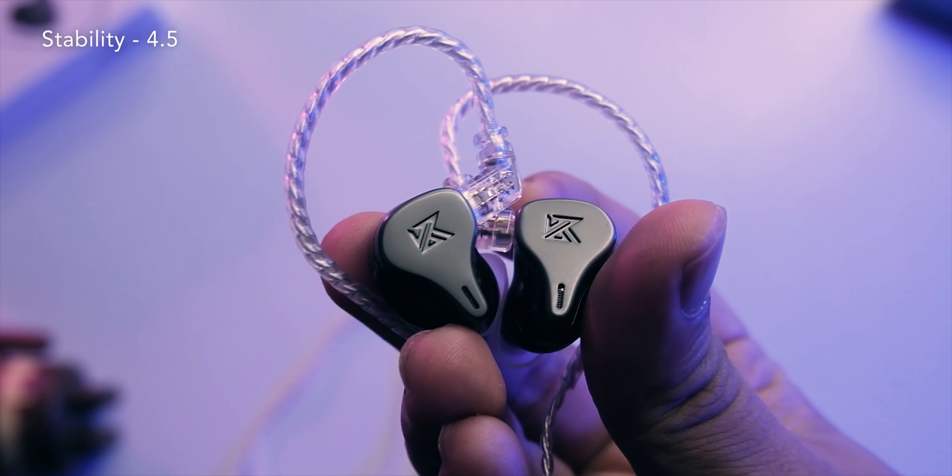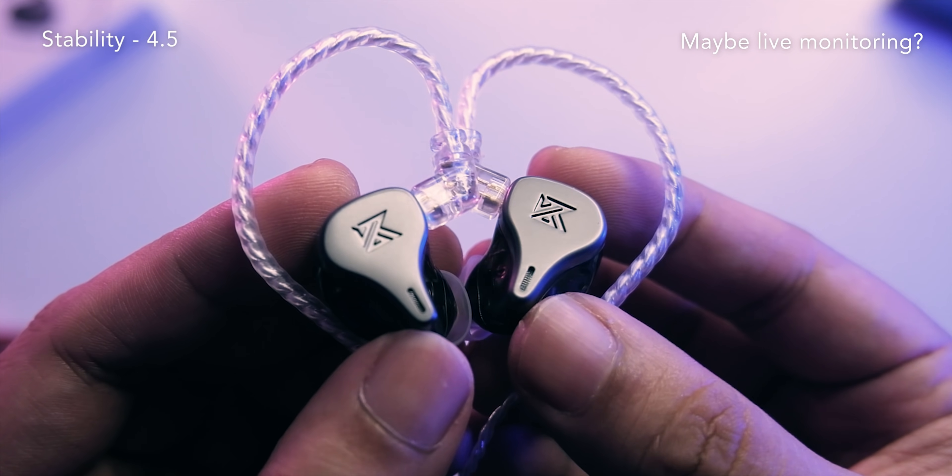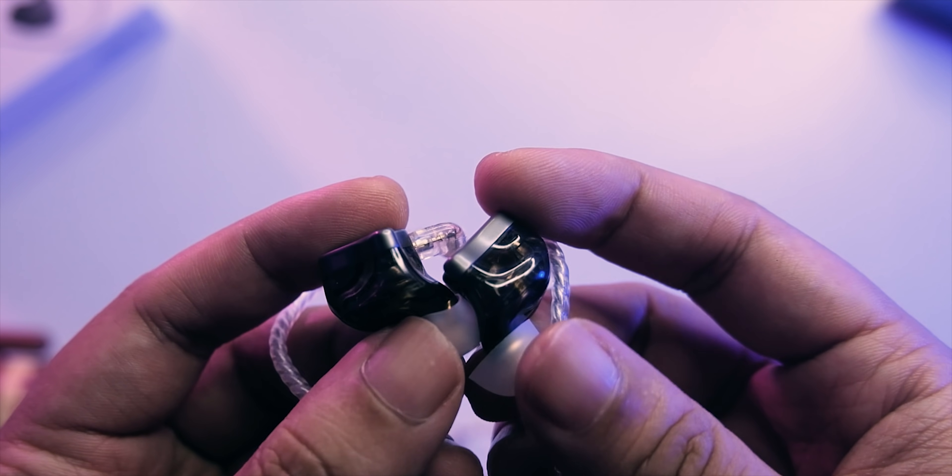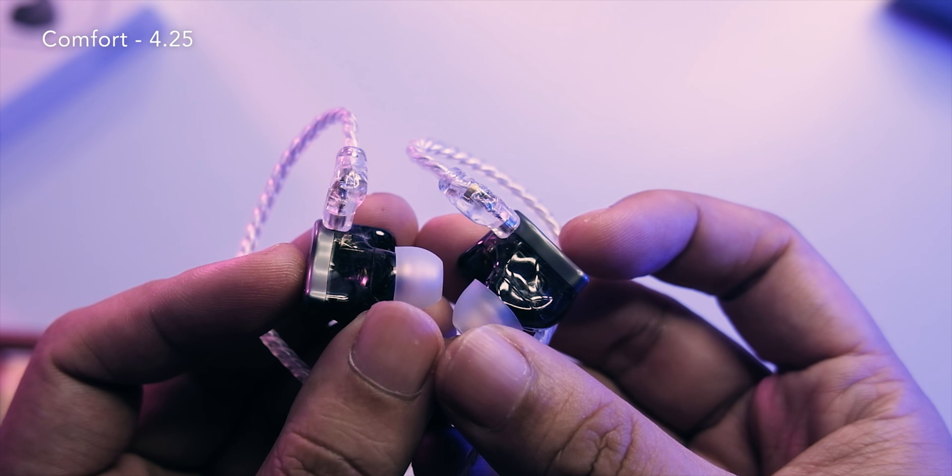Now wearing it on the ear — it's really nice and stable. Definitely one of the more stable IEMs in that price range because it has fins and goes inside the ear well. It reminds me a lot of the BA5 in terms of insertion and stability. You can do some active activities with these and they'll stay on your ear. Comfort is pretty good too — breathable, not suffocating.